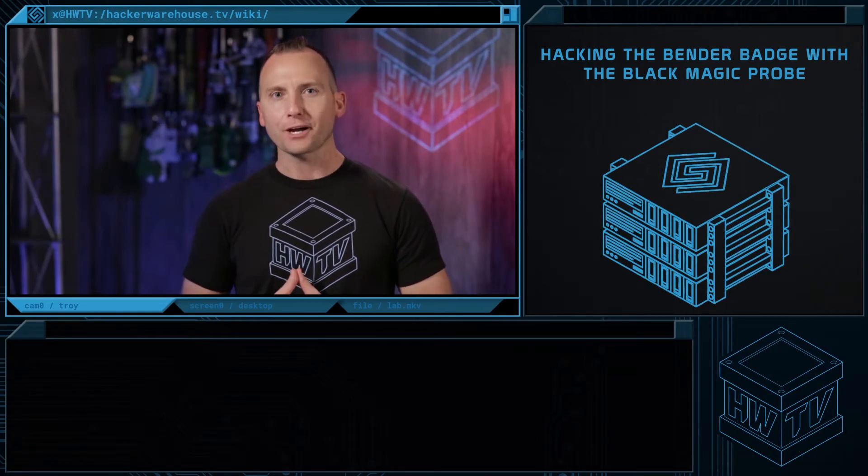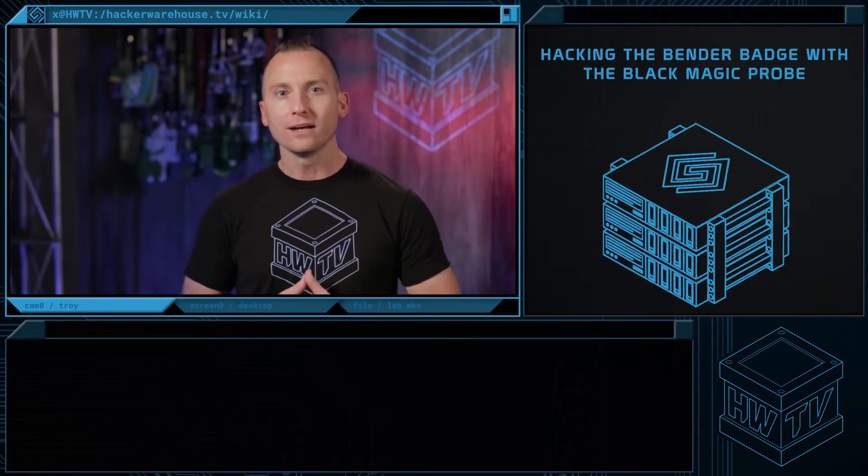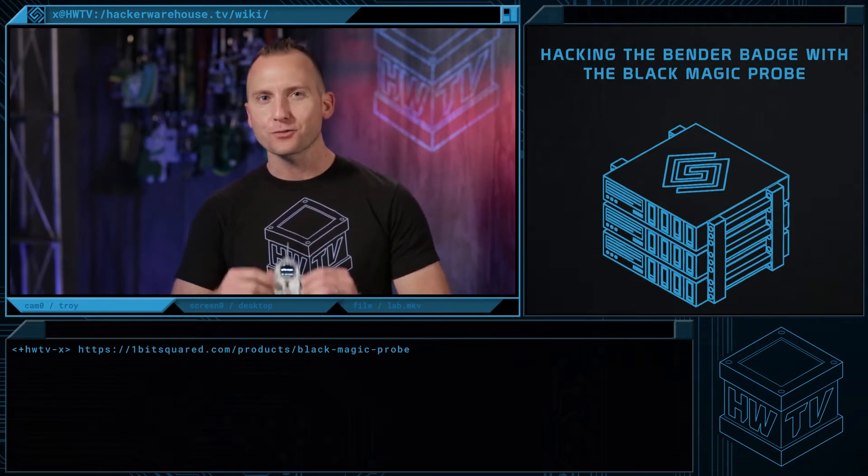What's up badge hackers? My name is Troy Brown and in today's Tradecraft episode of Hacker Warehouse TV, we'll be showcasing the 1BitSquared's Blackmagic Probe to unlock some of the hidden features of the Bender Badge from DEF CON 24.